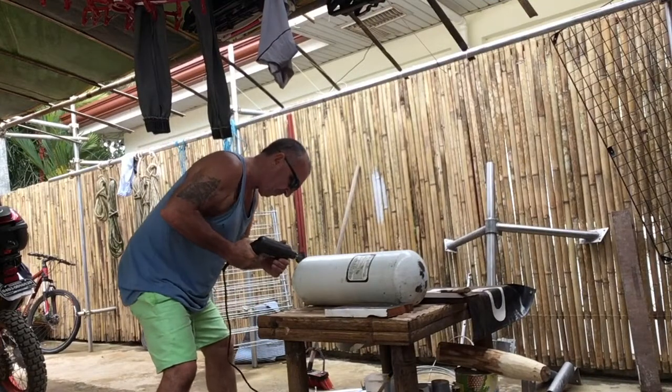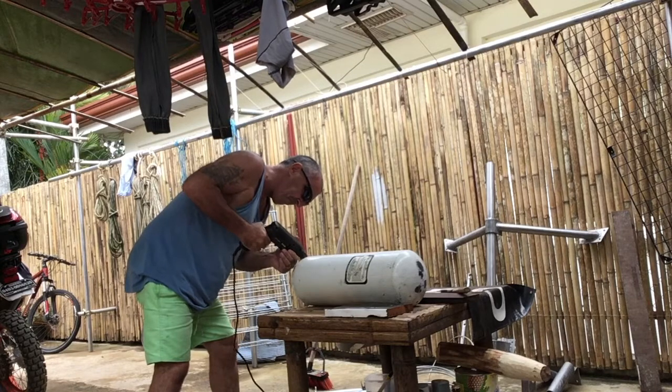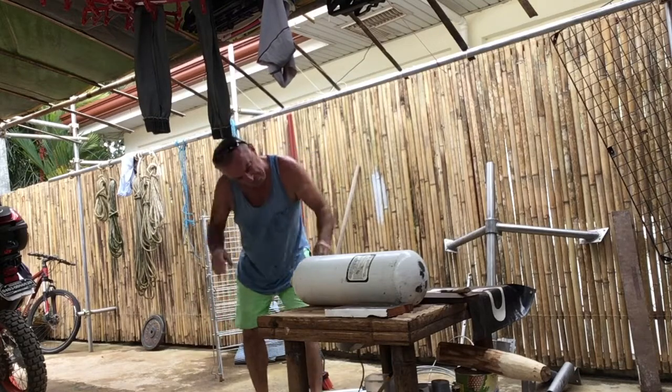After all the activity going on down at the boatyard, it was time to get busy in my own backyard. I have two steel scuba cylinders to inspect and test for a customer of mine.